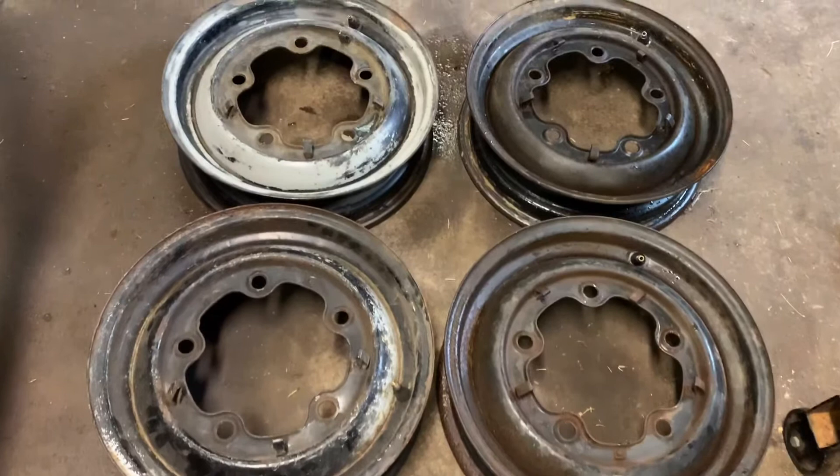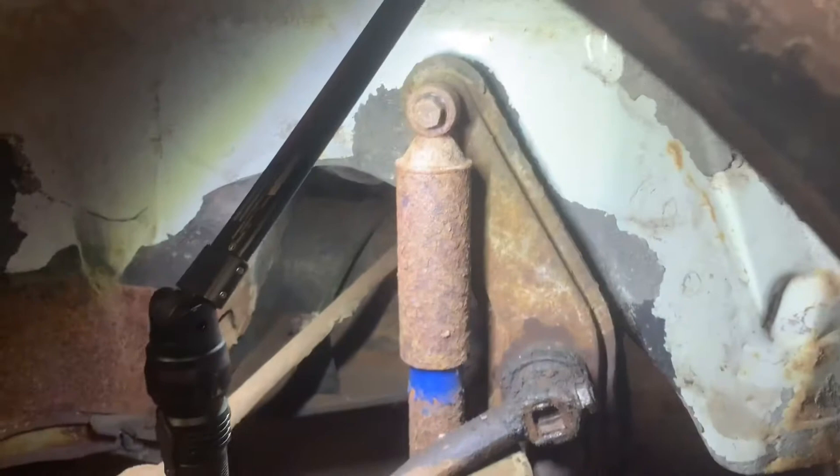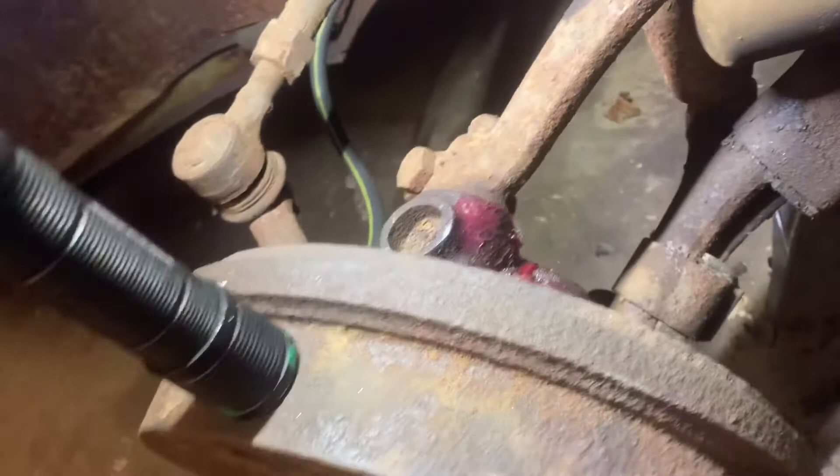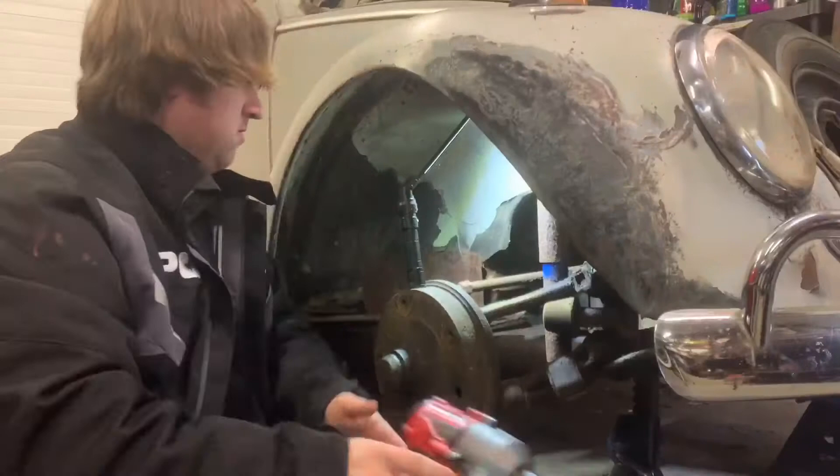Got the tires dismounted. These look pretty good - I'm going to hand these off to my buddy Kevin who's going to sandblast and paint these for me. While we're waiting for the wheels to get finished, I think I'm going to replace these rusty looking shocks. I was going to grease everything but there's some fresh grease here - I think the previous owner greased a lot of this stuff. I think it's just a 17mm here top and bottom, should be pretty easy.